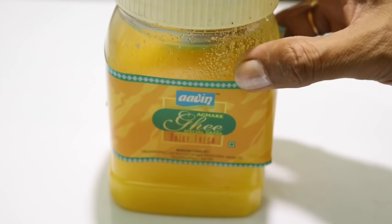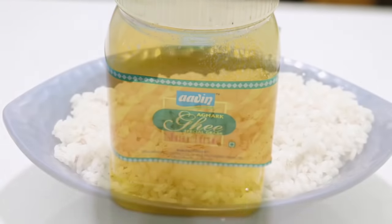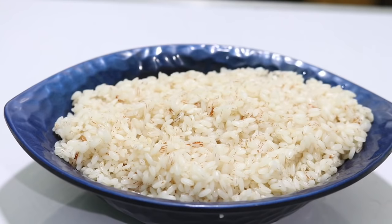We will cook it on the plate with elakai powder, cashew nut, and raisins, and we will cook it occasionally. First, we will cook it here. I cook it in a mixer, then it will go in a grinder.